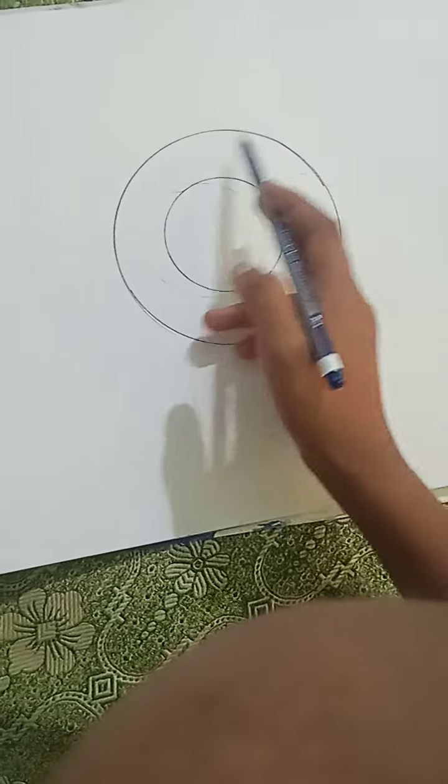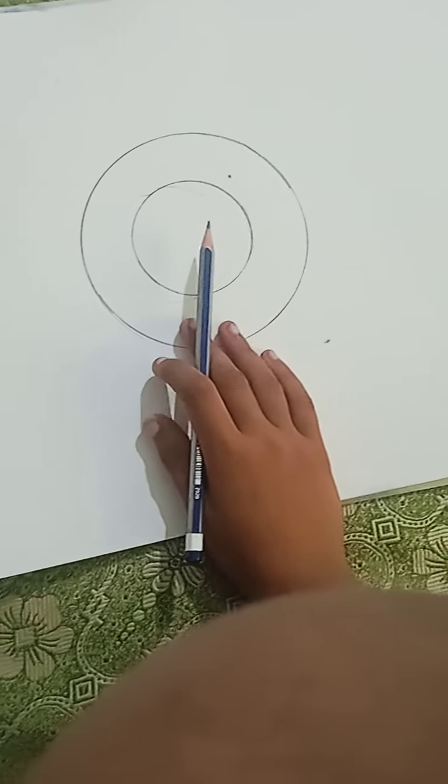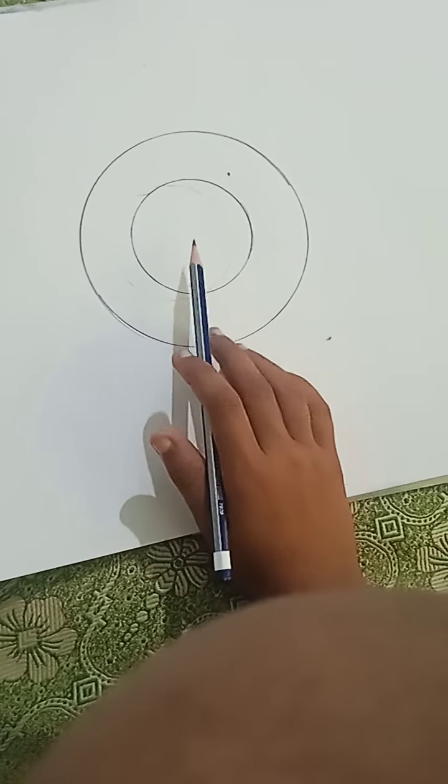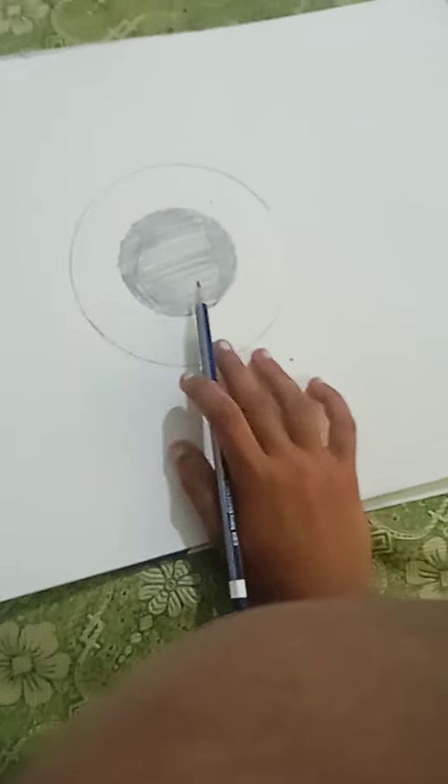I've already got two big circles traced around already, so now what you need to do is fill the circle in. That took way longer than expected.